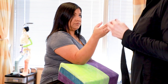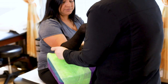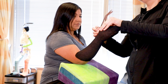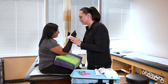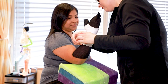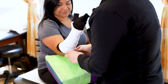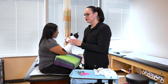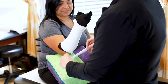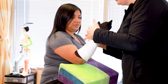First we'll start by applying the undercast padding, which is your stockinette and your web roll. That just acts as a barrier in between the skin and the fiberglass portion of the cast, which is the hard part. You will feel a little tension — not too tight — but a cast is made to fit snug to make sure that we are properly immobilizing your fracture, tear, rupture, or whatever injury you have.